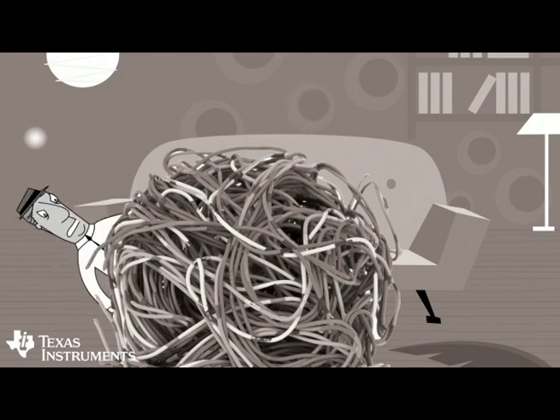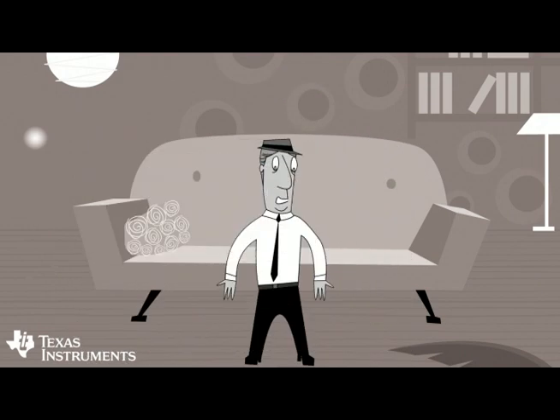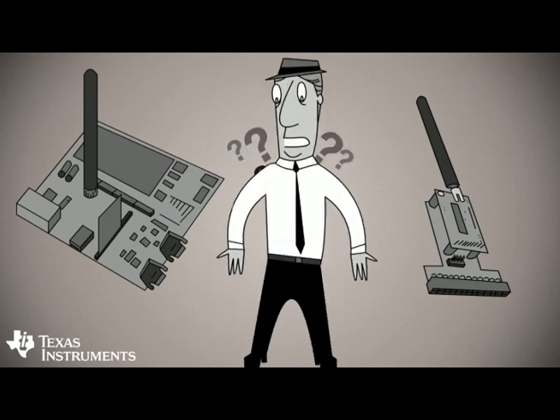Not long ago, connecting devices required wire. Then came the magical world of wireless, and the wires were eliminated. Removing wires made connecting easier, but also created a new set of challenges.